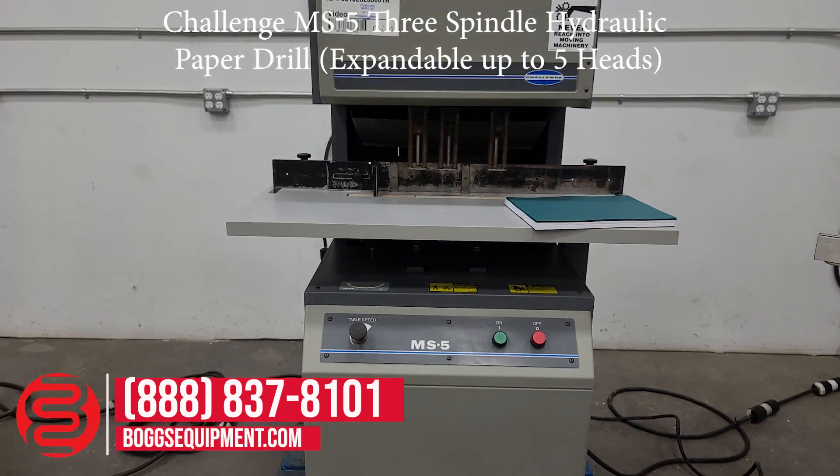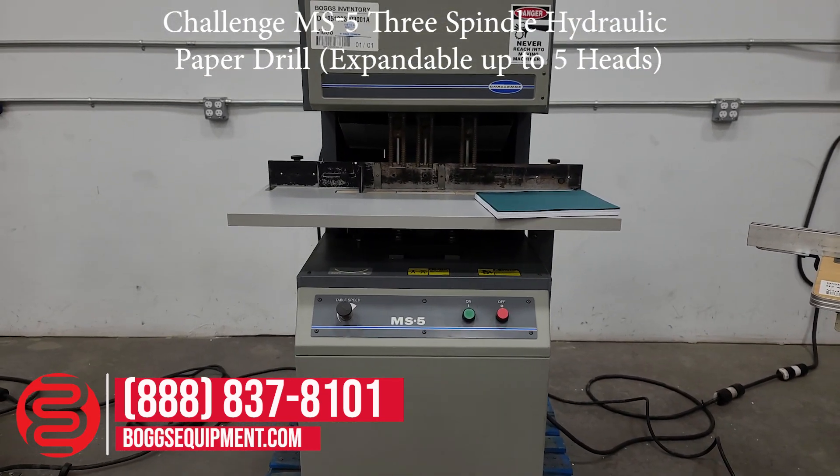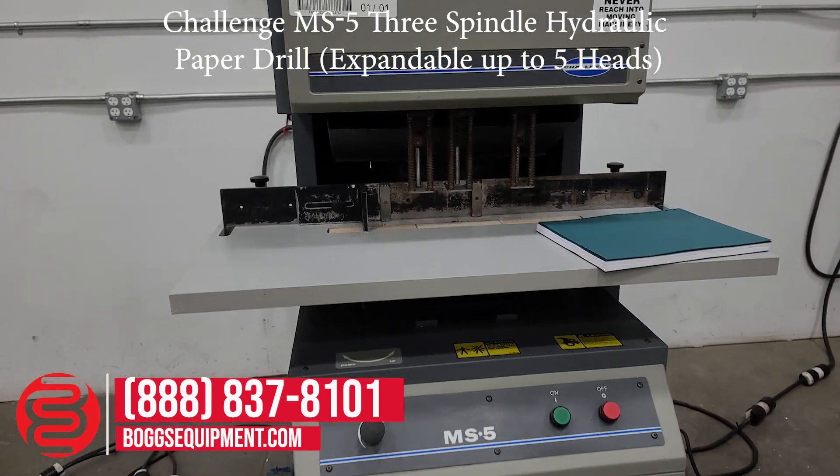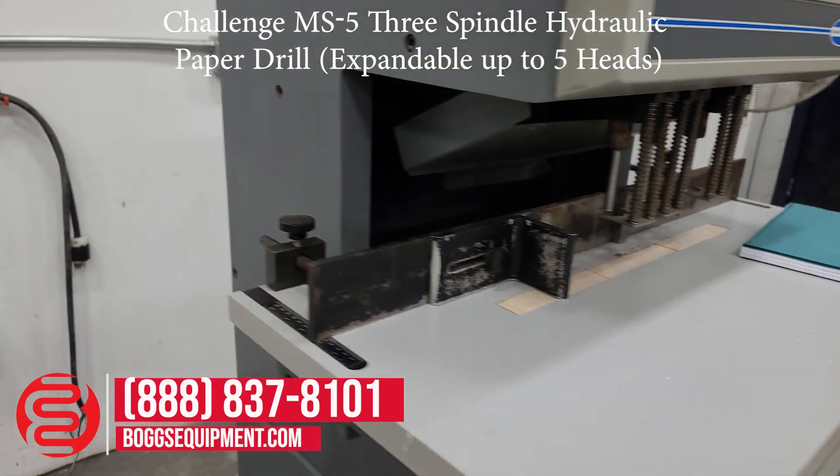Here we have a Challenge model MS5 paper drill. This drill is powered off of 230 volts, single phase power, and currently has three drill heads. It's expandable up to five drill heads.